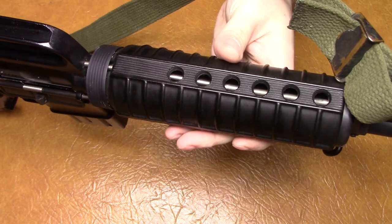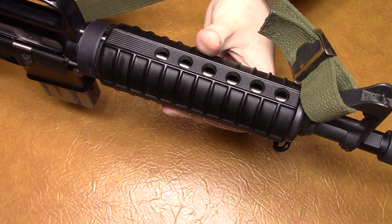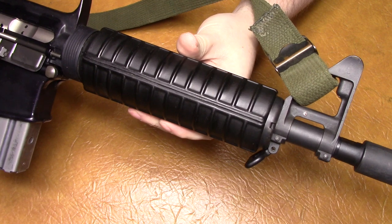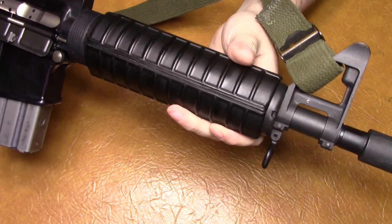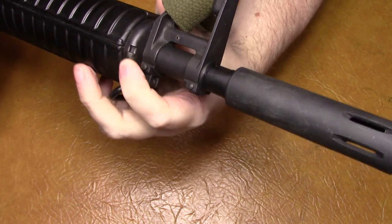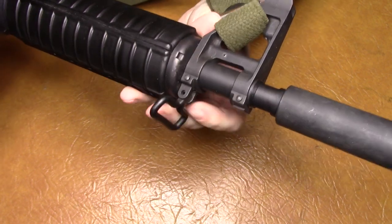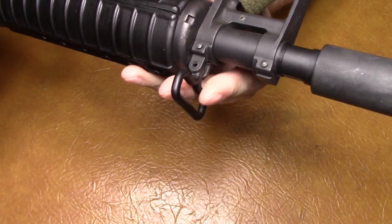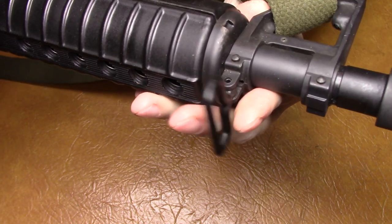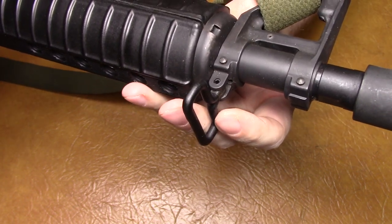The handguards also came with the gun. They've got the proper holes in them, just like the original — the slimmer ones; I think they call them slim handguards. They have the round ring here to hold the handguards. This piece has rubber on it — the sling swivel has an actual rubber coating on it. I'm not positive if they used those in Vietnam or not.